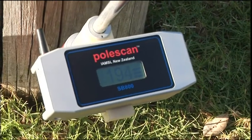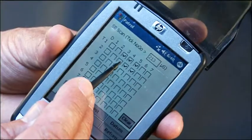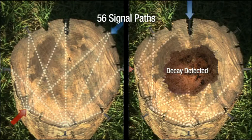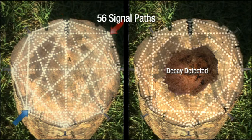Any microsecond readings greater than the threshold value are noted as a no-go, indicating some internal decay is present. Each no-go reading is ticked on the grid of the handheld PDA. The process is then repeated with the red transmitting probe placed at every nail around the pole, so that 56 signal paths are recorded through the pole at ground test level.